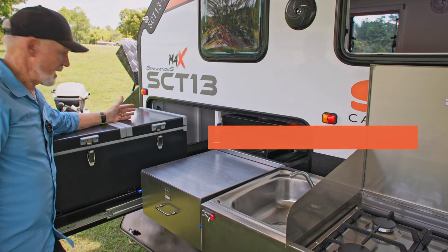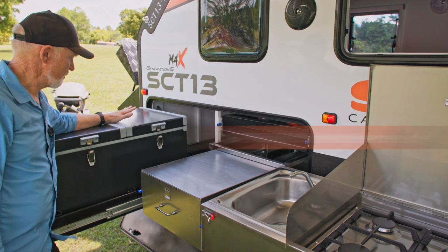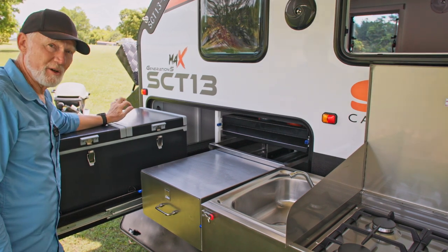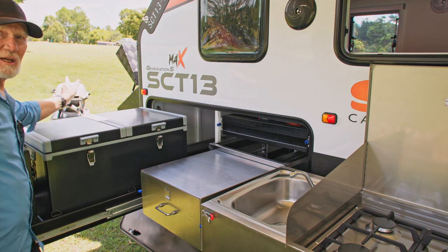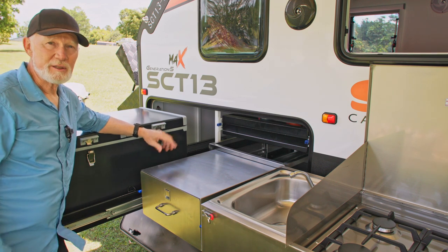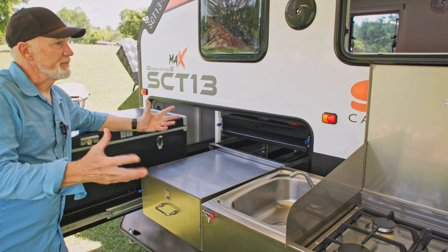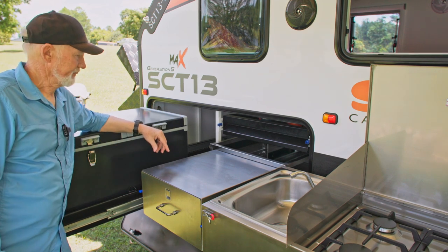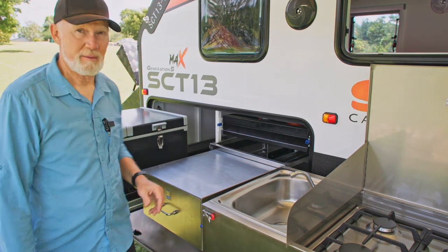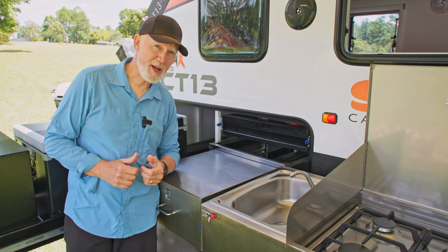Over here there's a large fridge area that will take up to a 90-litre Evercool fridge — whatever size fridge you have will probably fit on this slide. And over there you can see the Weber, so you can barbecue over there and keep all those meat smells and smoke away from the inside of the van. Very nice kitchen — very big, plenty of prep area, and very easy to cook a gourmet meal with. Invite me around next time.